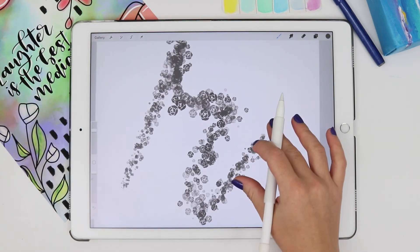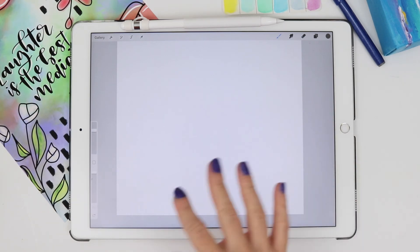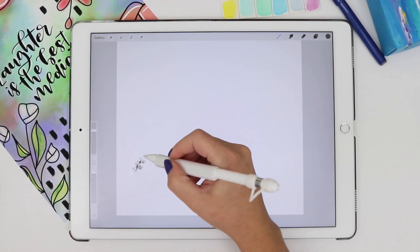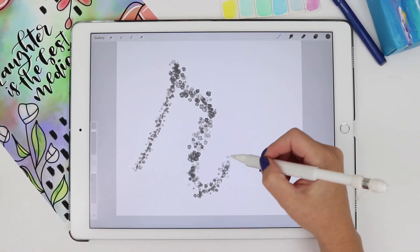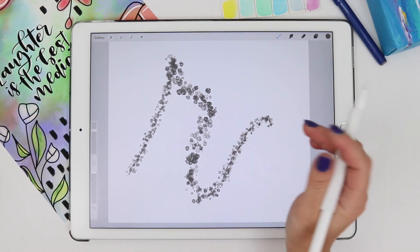That's it — that's the simplest way of getting custom brushes onto your iPad and into Procreate. Enjoy your new brushes! This rose brush that I'm working with right now is in my freebie section on my blog on my website, so go grab it.